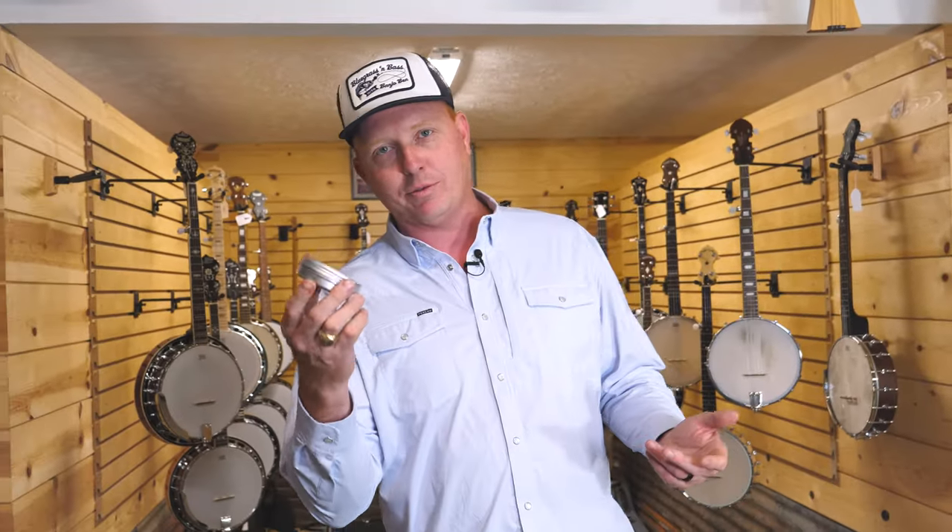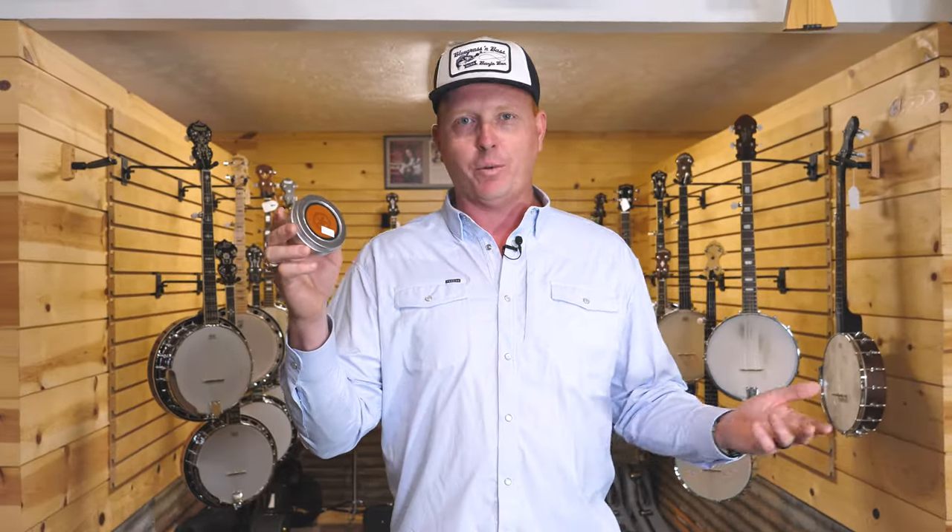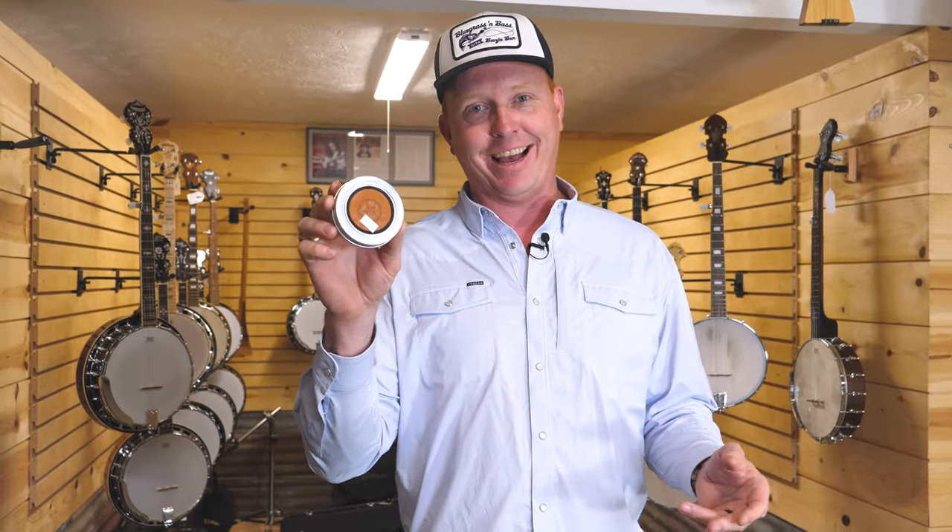Howdy y'all, Banjo Ben here at Banjo Ben's General Store. I'd like to talk about one of our newer products. We're banjo pickers, we like gadgets, and this is definitely a gadget.